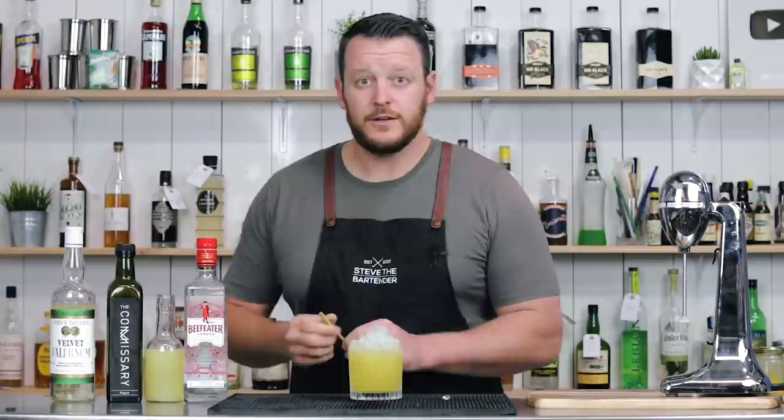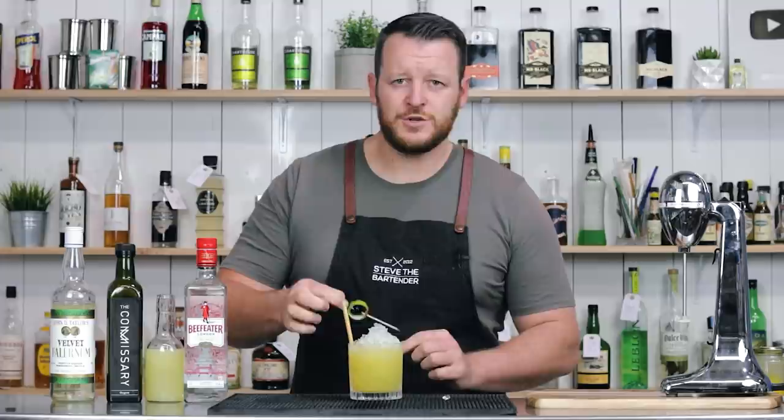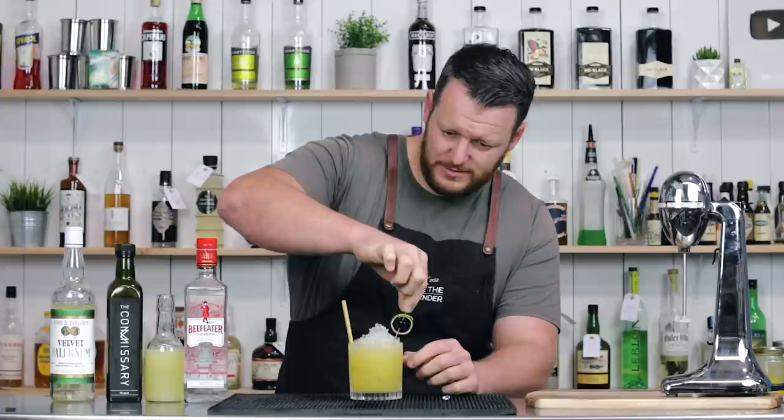Dump that straight into your glass and top it up with more crushed ice or pebble ice if you've got it. Garnish with a maraschino cherry and a lime zest on the left side of the glass, not the right.